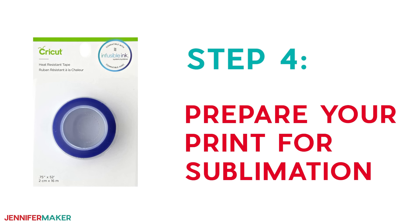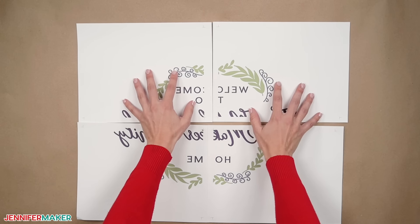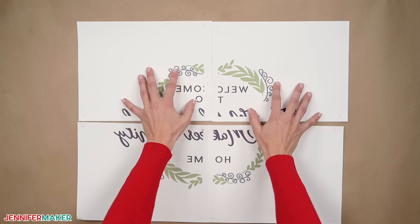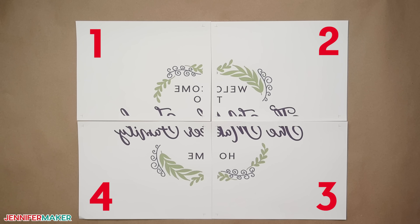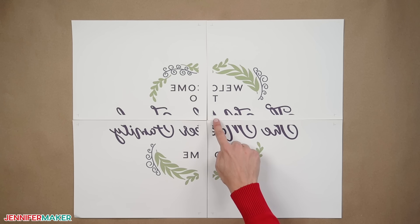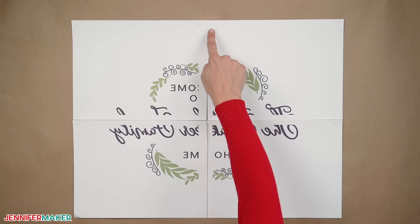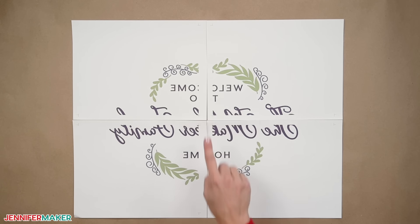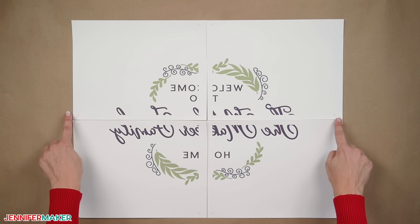Step four: prepare your print for sublimation. Lay out the pages face up to make sure they're all printed correctly — remember, the design will be mirrored. If we start with the upper left page tile, we're going to mentally number our pages one through four going clockwise. Notice the cut marks on each one — they indicate where the design ends. We are going to trim some of the edges between the cut marks so we can overlap the tiles without seams.